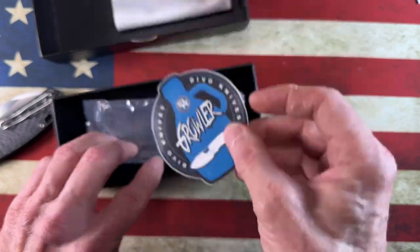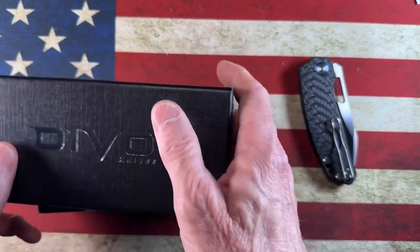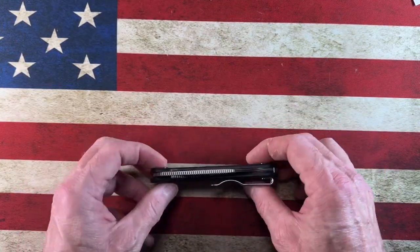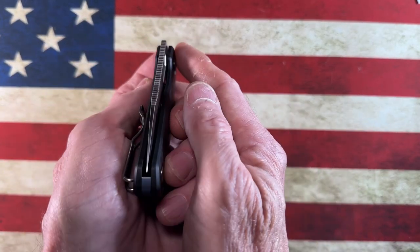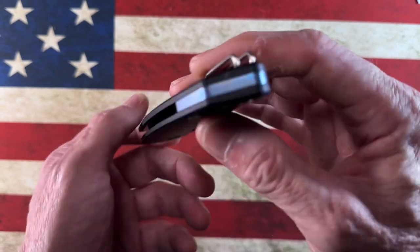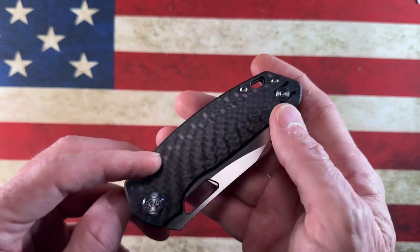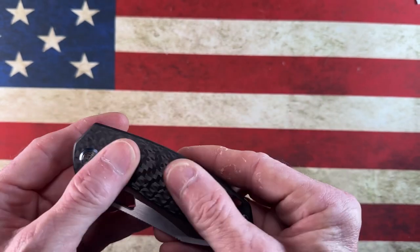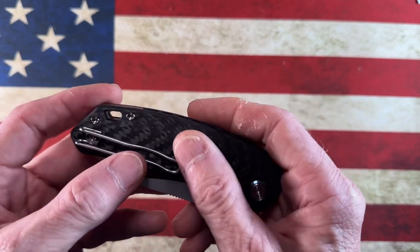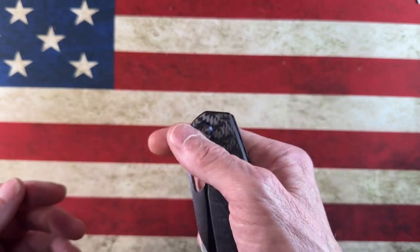I'm really liking the look of the carbon fiber. This is the Devo Growler in weave carbon fiber — as you can see, she's perfectly centered. It's got a blue back spacer and blue pivot collars, which I kind of like. I know what Lefty was saying now about this carbon fiber — it is very, very smooth, free of voids, thick carbon fiber. Let's see how she flicks.